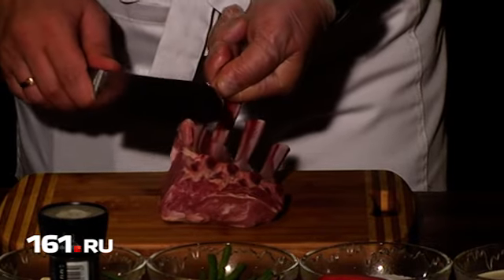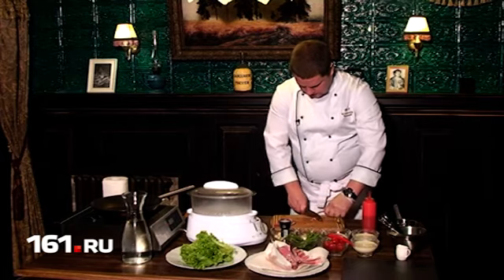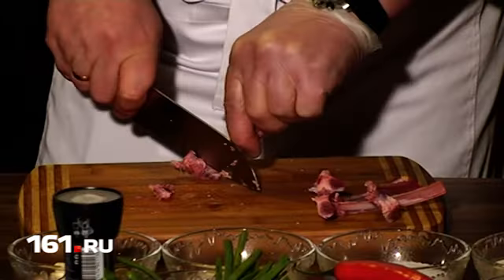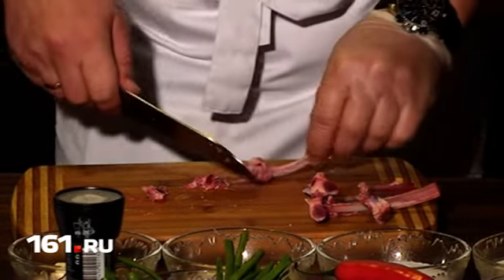Каждую косточку нужно тщательно очистить от мяса и плёнки, а также сделать надрез. Владимир советует сделать это при помощи садового секатора. Вот таким вот способом.